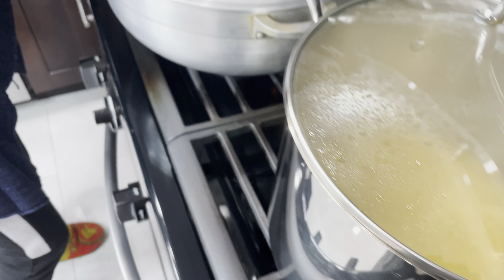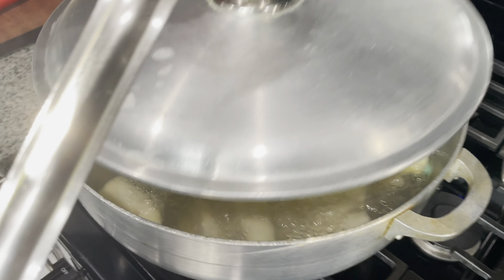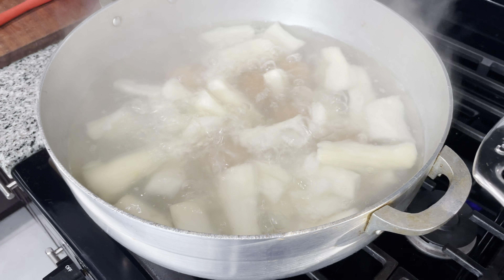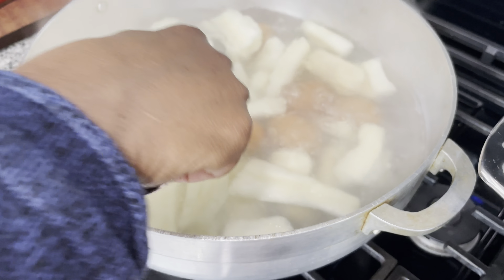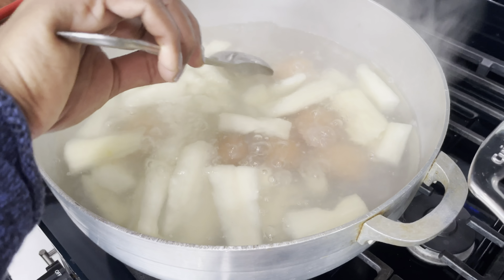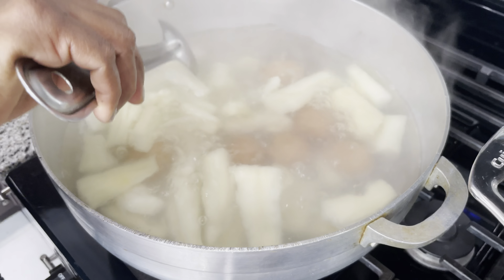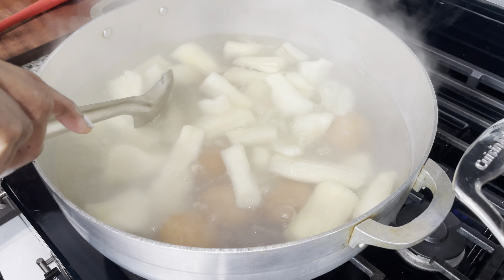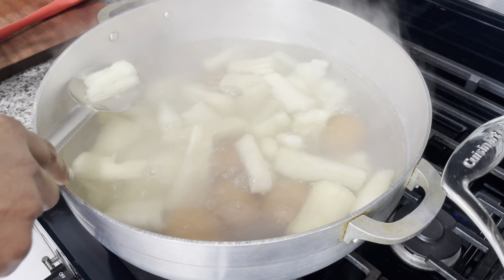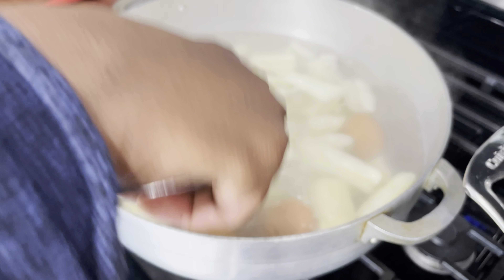Now we're gonna check on the cassava. Okay guys, this is ready. You don't want the cassava too soft — you don't want it to overcook or it's gonna be too mushy for the egg ball. This is the right texture. We're gonna strain it now.